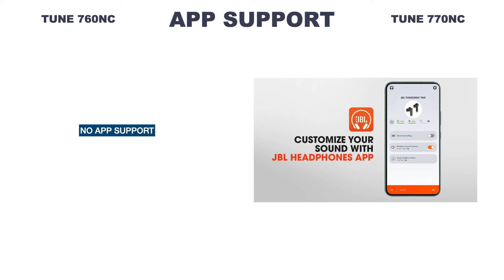But this time, the 770NC supports the JBL headphones app, so you can customize your sound and controls through the app. It's a big update to the Tune lineup.